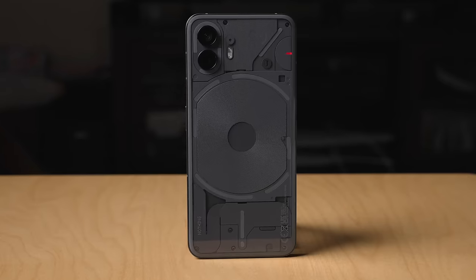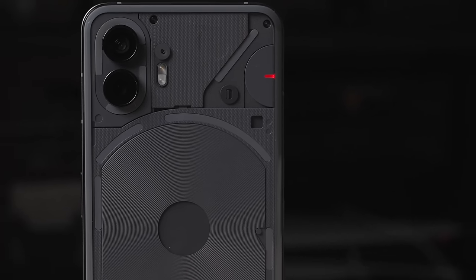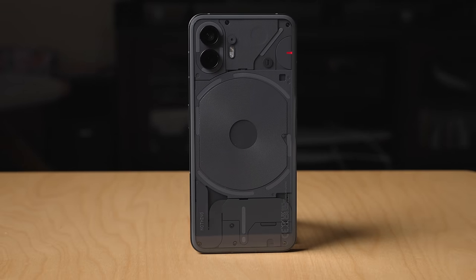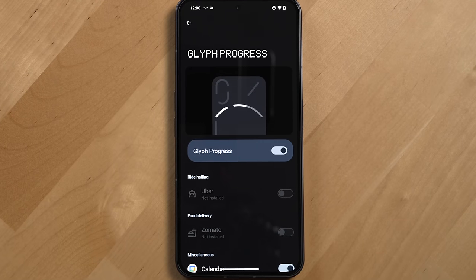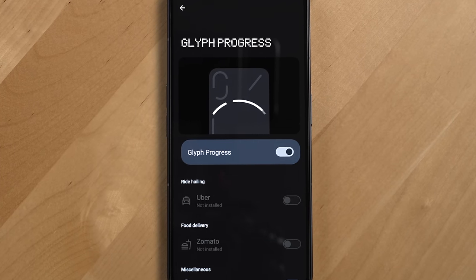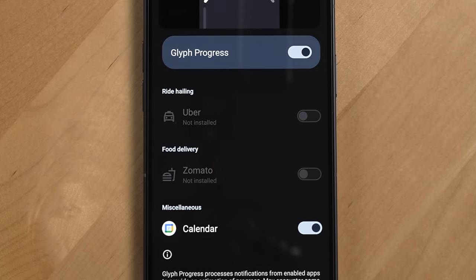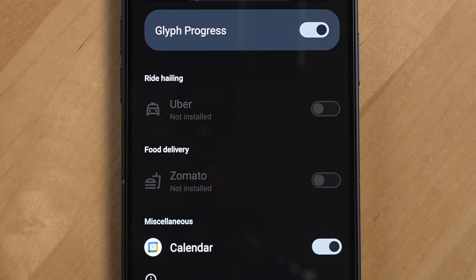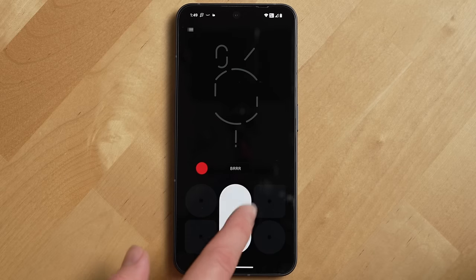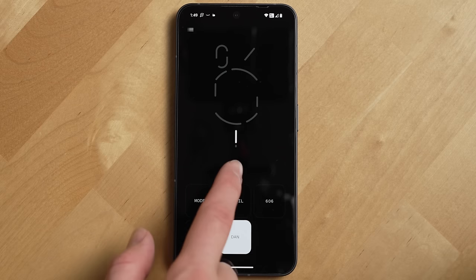All of the other Glyph stuff I haven't really used, like the recording light — which is an interesting idea to let people know when you're recording them. There's also a Glyph progress bar that lights up as your ride or delivery gets closer, or for upcoming meetings, but six months in the services it integrates with are just Uber, Zomato, and Google Calendar, which is a pretty limited set. Nothing also released a Glyph Composer app to create custom patterns and sounds, which is fun to toy around with.